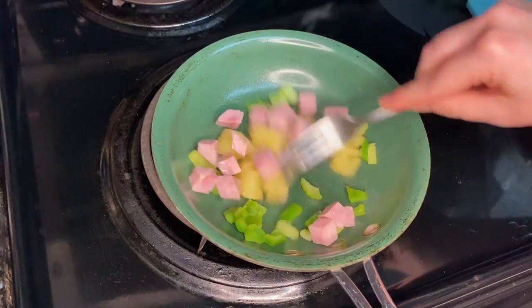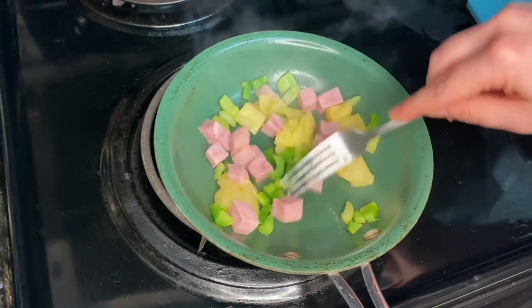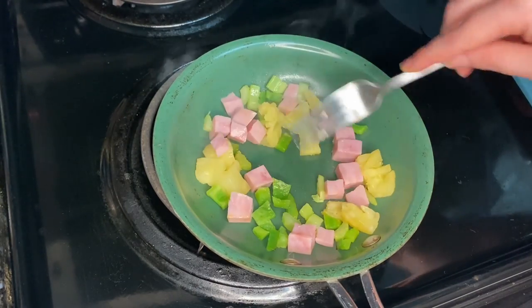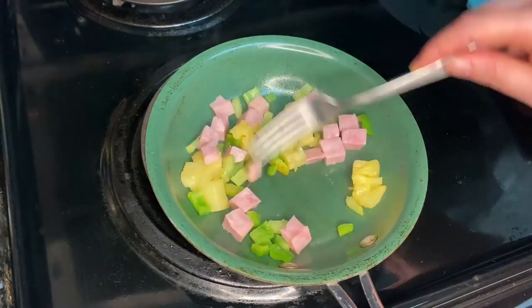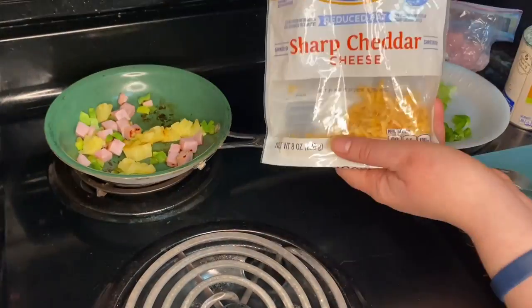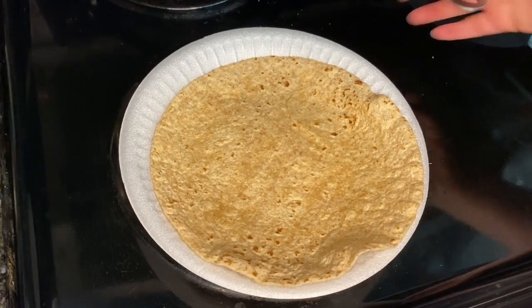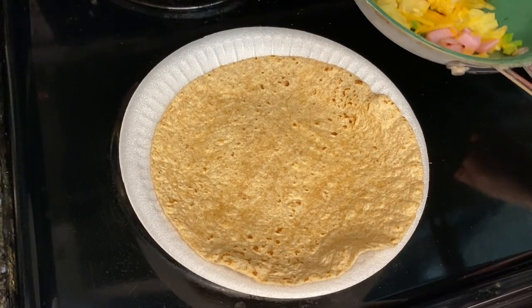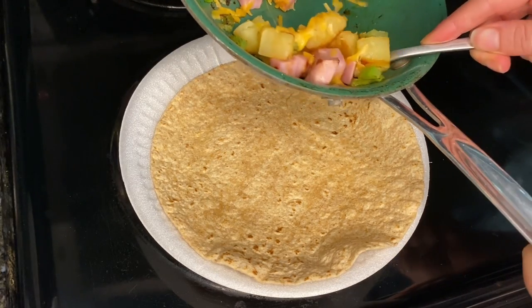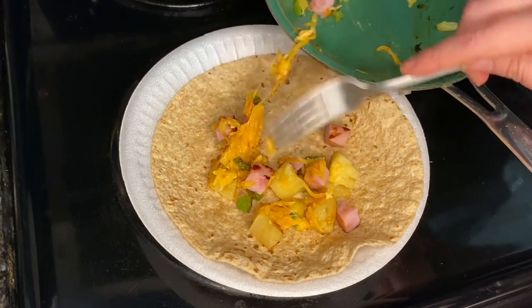Then you're going to remove from heat and stir in cheese. Your cheese is 1 cup of reduced fat cheddar cheese, 4 ounces. Spoon about 1/4 cup of the ham-cheese mixture into the center of each warmed tortilla. Roll the tortillas up — that makes 8 servings.